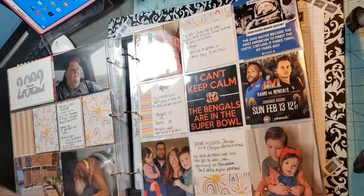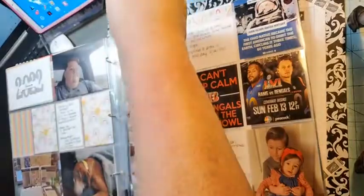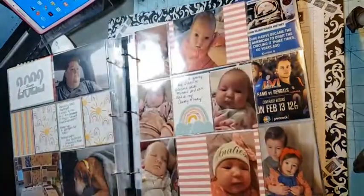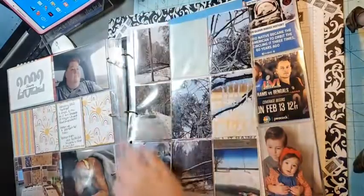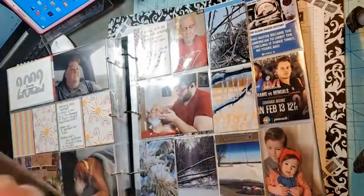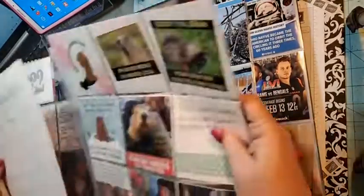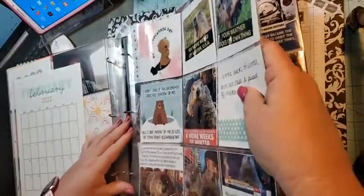Let me put these all back in here and flip through them so I can show you. What I do is I'll do a two-page spread for the month, and then I come back and put in other stories that I want to tell in different configuration pages, so that I'm including all the stories I want to tell for that month.